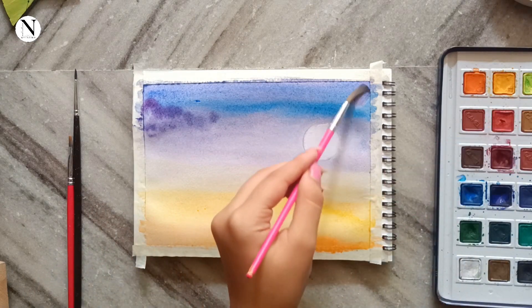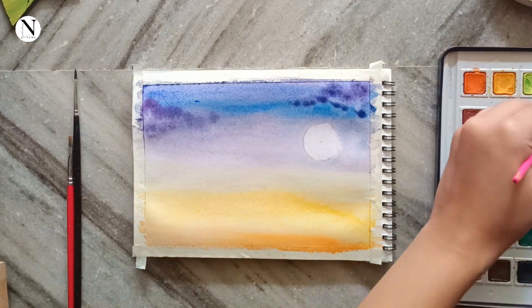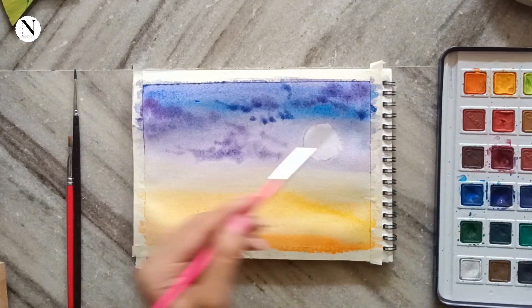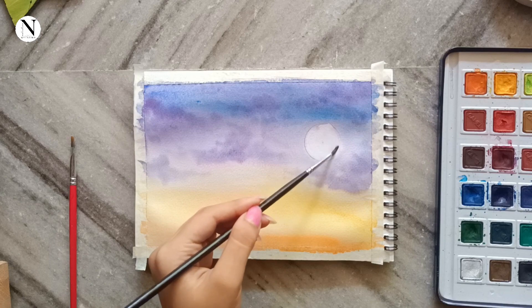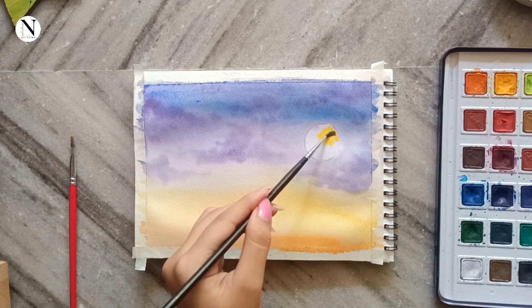Next, for the clouds I have picked up the same violet, but this time I have not diluted it with water and kept it really dark. You can see that I'm adding these really thick fluffy clouds by just tapping my brush on paper randomly to get the shape of the cloud.